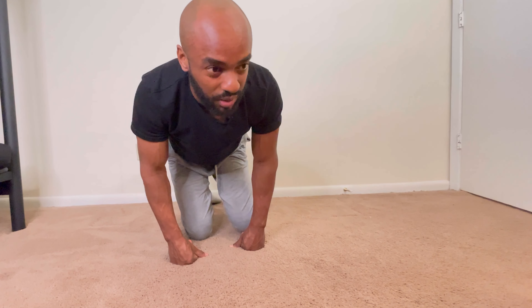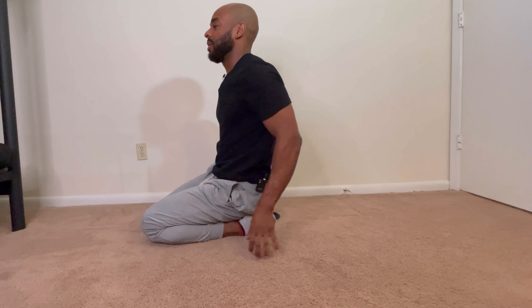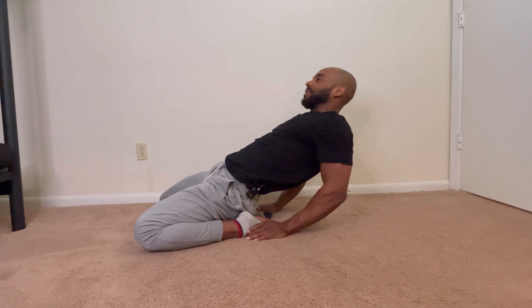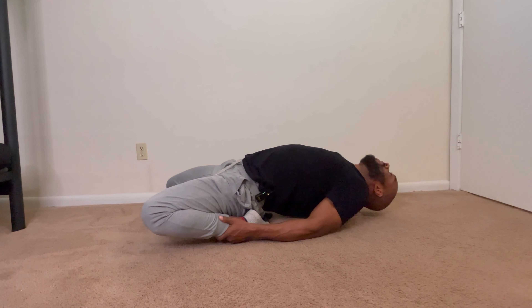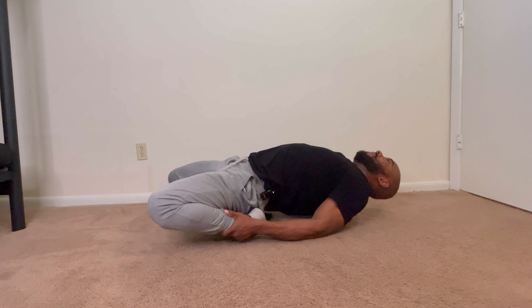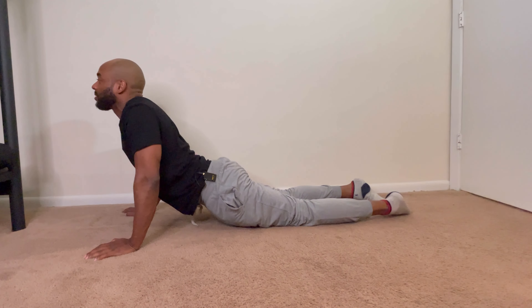I'm gonna take that break. Sitting like this — you remember this when you were young and flexible, you were able to do stuff like this. But I still can't do it right. I can a little bit, but not like how I want to. My back can't even touch the ground.